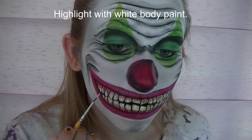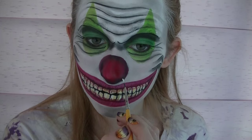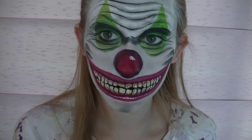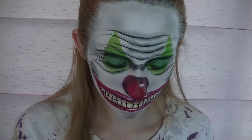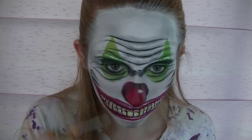Now I'm going to be doing some highlights with white body paint. I'm going to add a little line on top of each tooth — this is going to help make them look kind of wet. Then add a highlight to my circle nose, highlights to the lips, and then a thin highlight on each wrinkle.